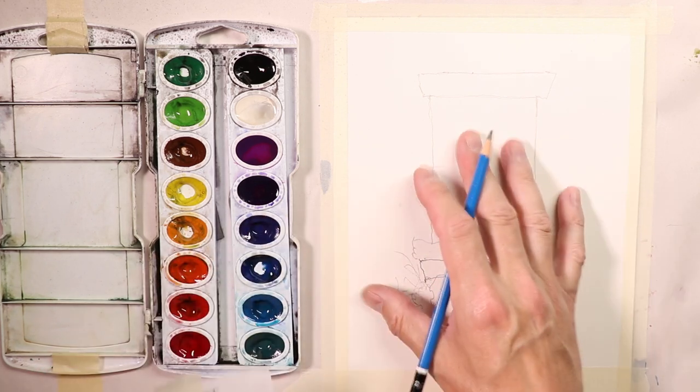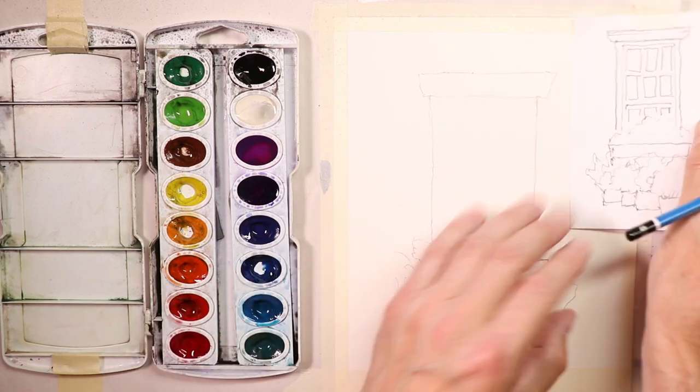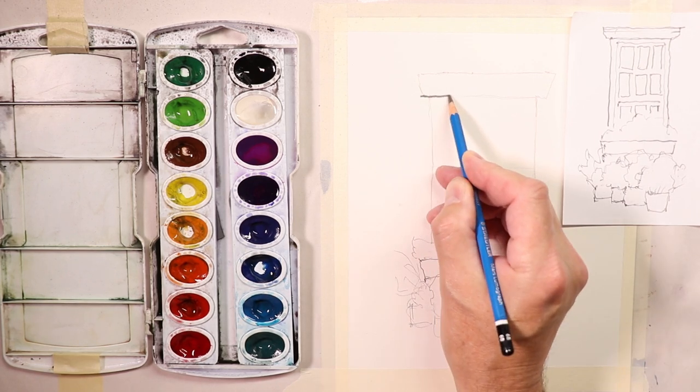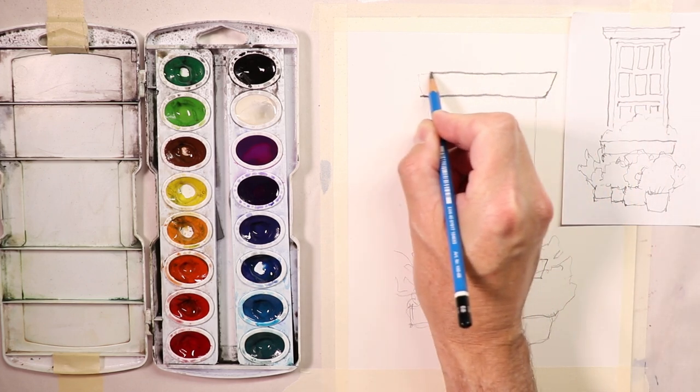I've done a real quick sketch to get everything in place. Now I'll set this over here and go over with a darker pencil line so we can see it clearly. I'm going to contour draw — starting in one place and working right through.